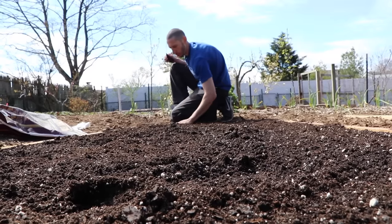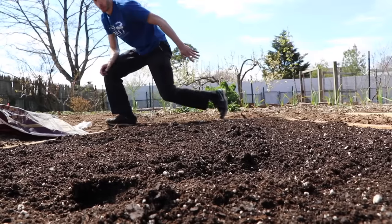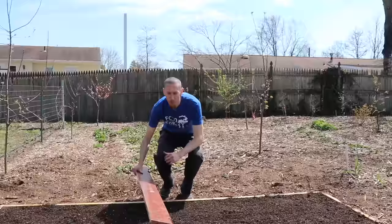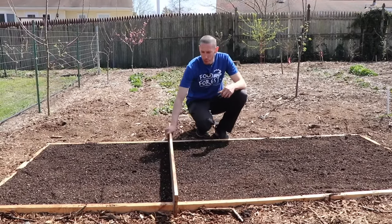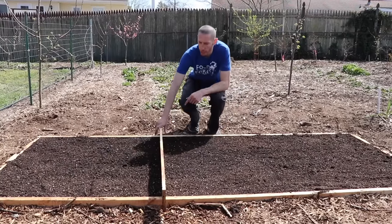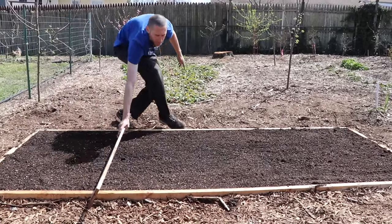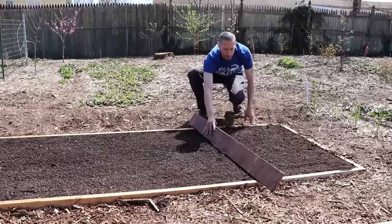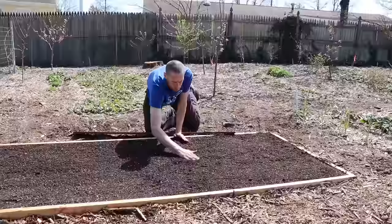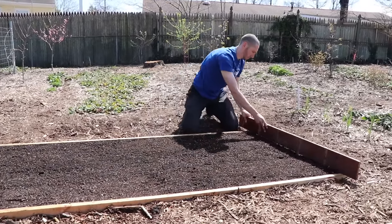When making raised beds, you really need to make sure they're level. Both of these beds are level with one another, so when I water it's going to water everything evenly and not run downhill. Now I'm going to take a flat board and make sure the soil isn't too high — I'll show you in just a minute why there's a particular reason I don't want the soil higher than the sides. If anything is high, this board will drag it down. A little low is okay, but we don't want it high.